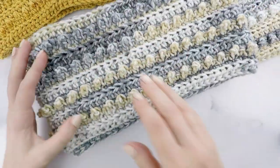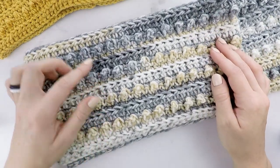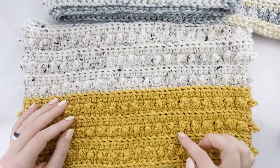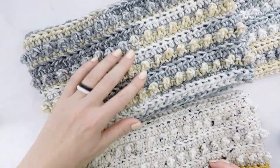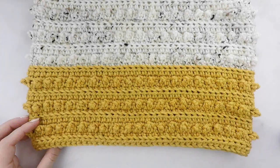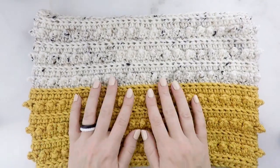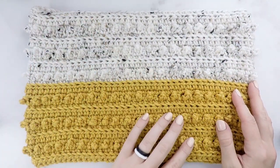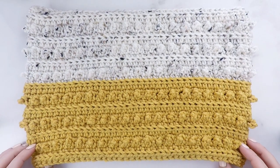Here is the scarf, and it can be left as a straight piece, or you can make it into an infinity scarf. For the scarf, I used the printed I Love This Yarn in the color Suede Shoes, and for the cowl, I made mine two-toned and used I Love This Yarn in the color Sungold and Ivory Tweed. Feel free to use as many or as few colors as you'd like. Now let's head over to our size chart and supply list and see what we need.